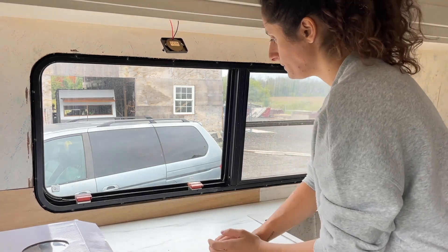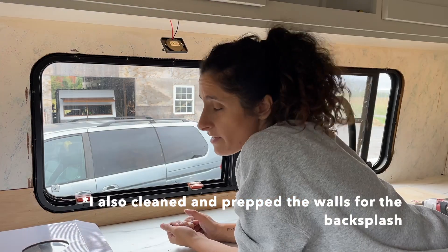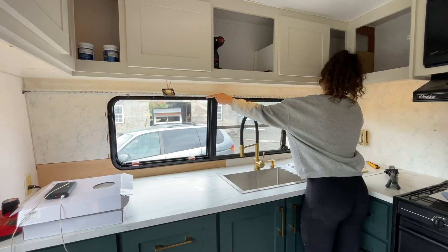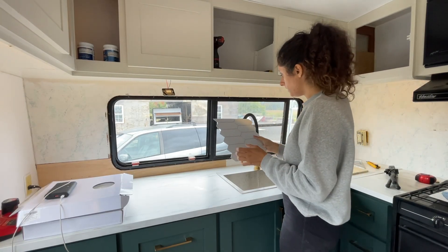Alright, that area is painted. I think we can start. I guess let's start with the tops.